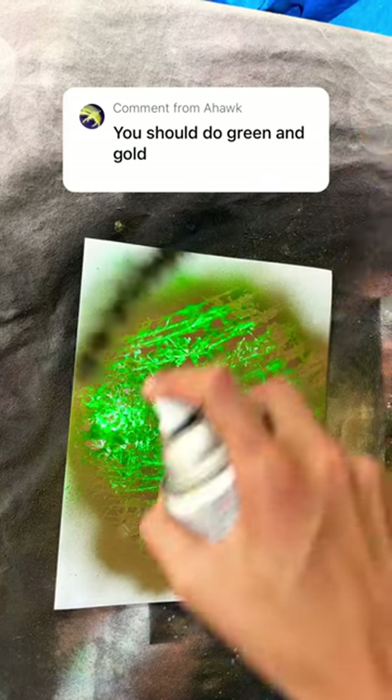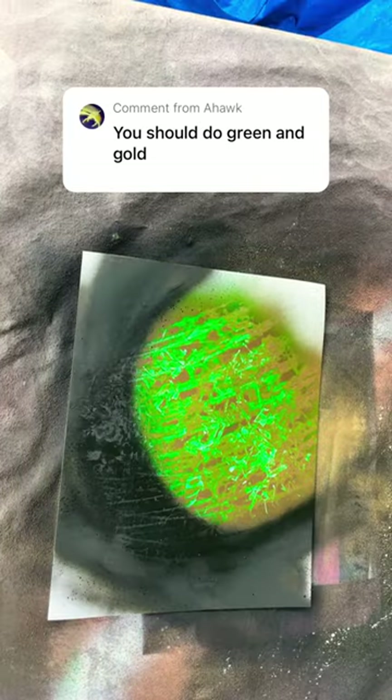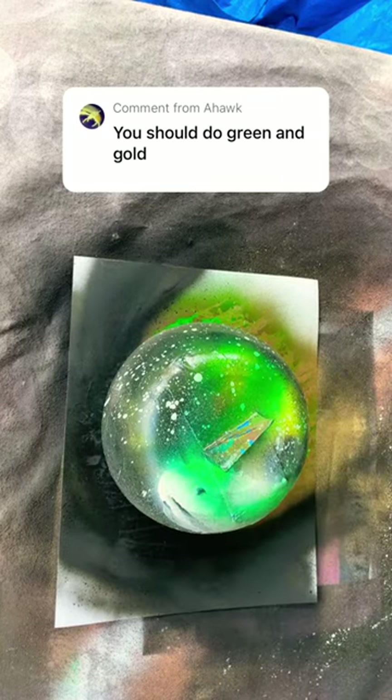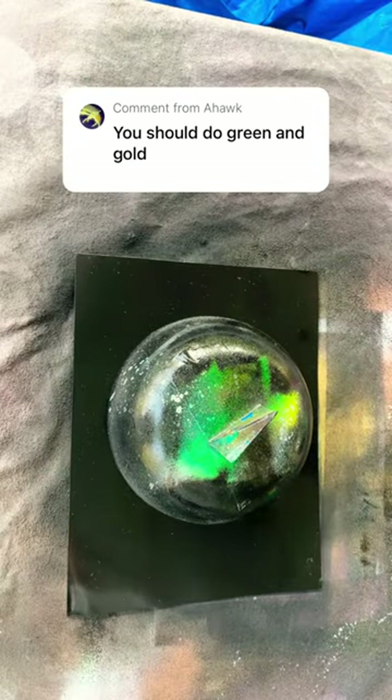Now we add our shadow. Now we put our bowl right on top, and then we're going to black it out. Now we add the ambiance.